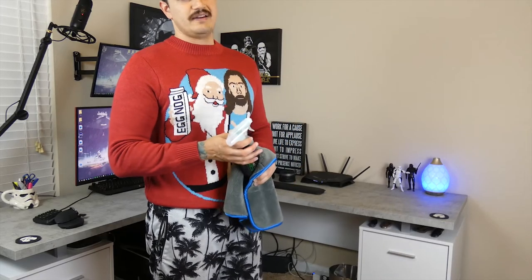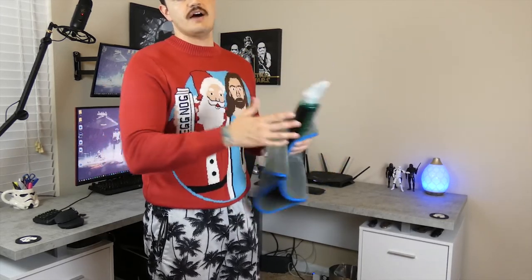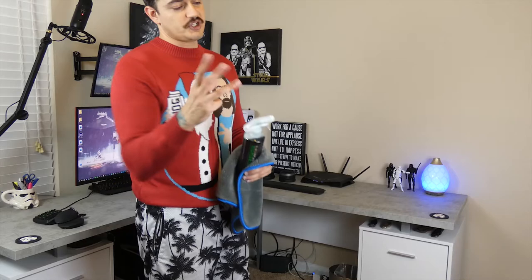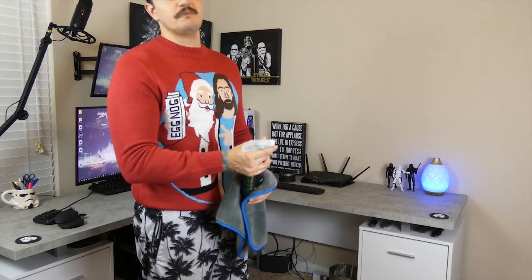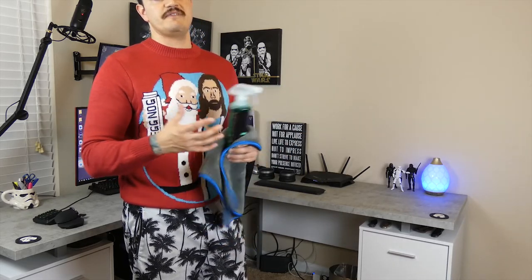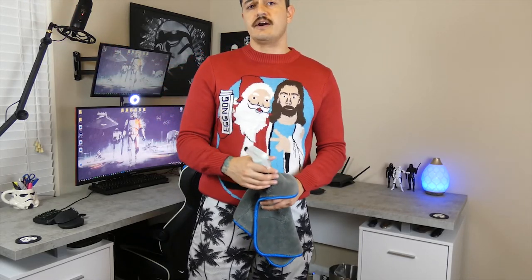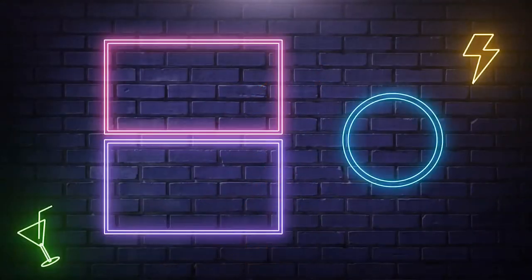That is how you properly wash and dry a mouse pad — whether you have a full-size, compact, soft, or hard one. It's going to be clean and you'll be back to gaming without the schmutz all over your mouse pad. If this was beneficial, smash that like button, hit subscribe, and tap the notification bell. Peace!